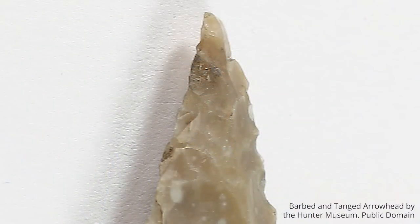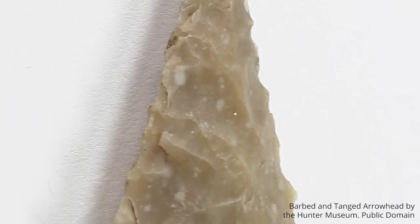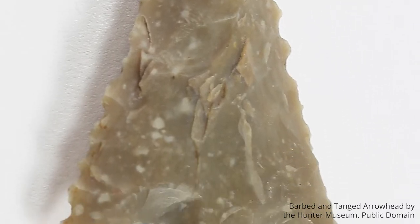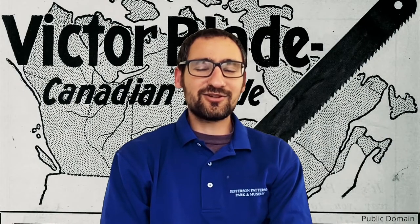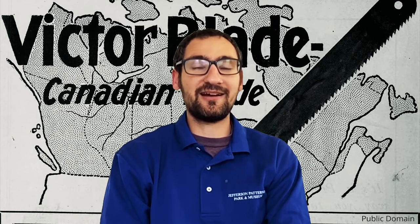The problem, however, is that those tools' edges are really serrated — they're more like a saw. And I can tell you from personal experience using these tools, if you were to try and cut something like hair with a stone knife, you're probably more likely to pull the hair out than to actually cut it. Trying to cut your hair with a stone knife would be about equivalent to trying to cut your hair with a hacksaw. So you'd have to be a pretty tough person to be willing to let your hair get cut that way.